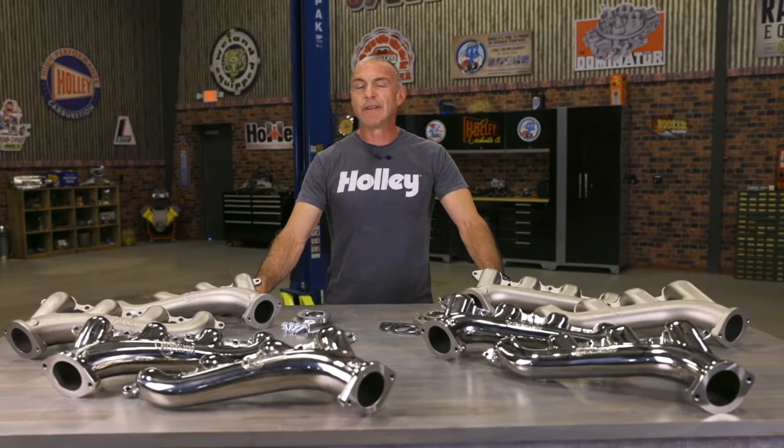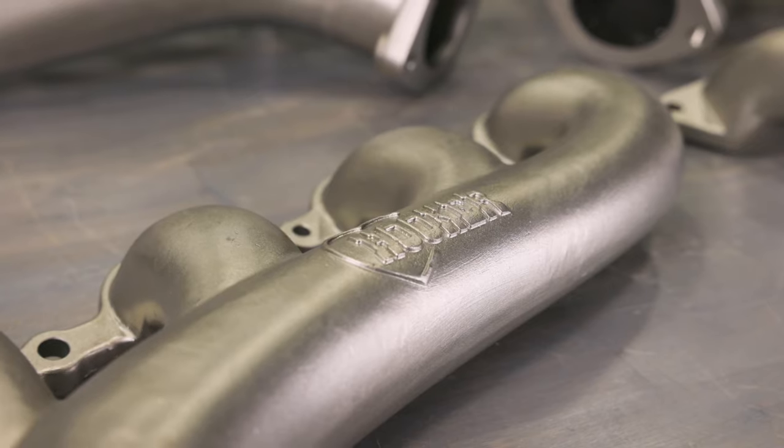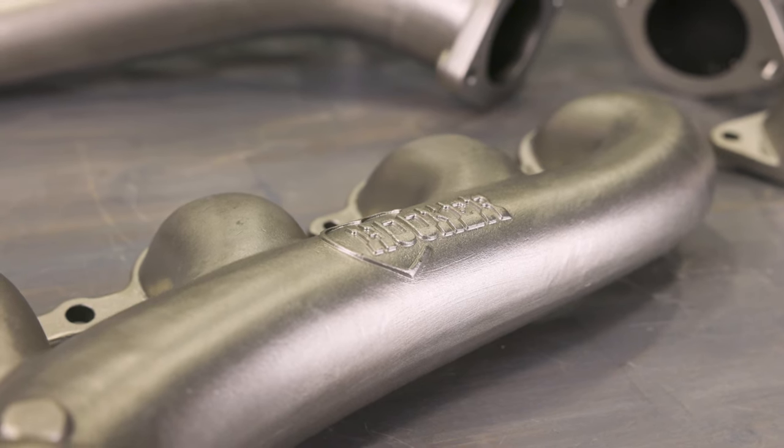You'll have the peace of mind knowing that your exhaust system is built to last. Shedding unnecessary weight is a surefire way of boosting your vehicle's performance. The stainless steel construction not only ups the durability, but also shaves some pounds.